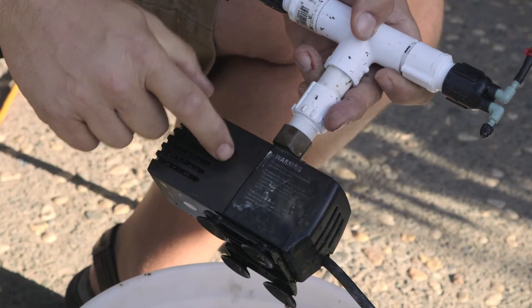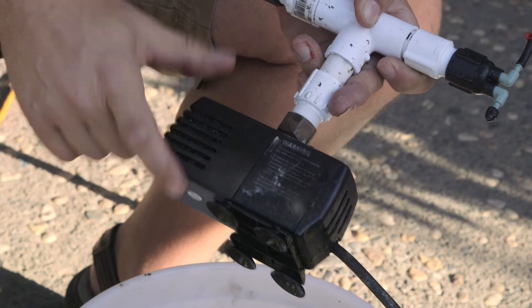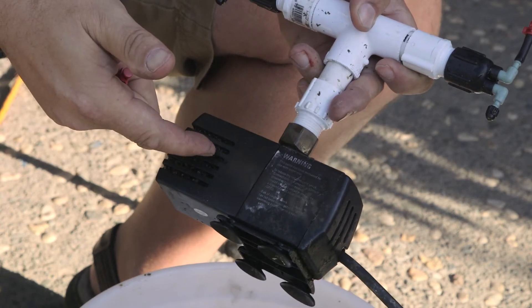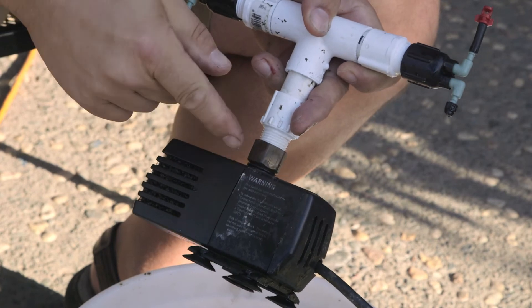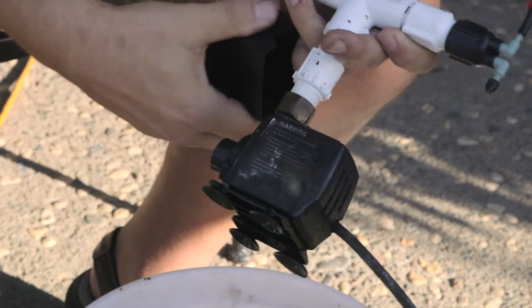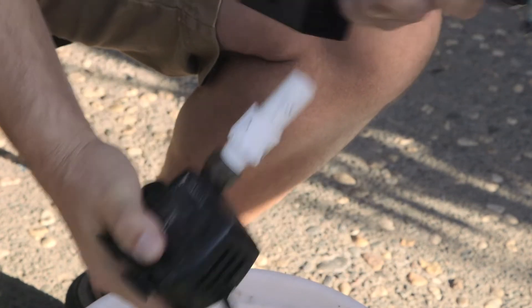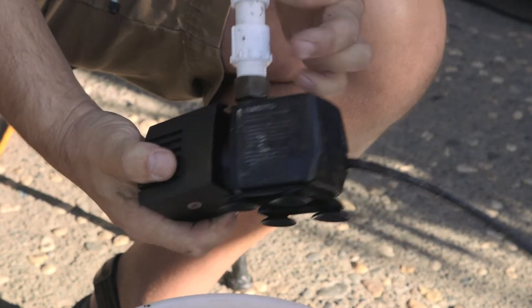The real heart of the system is the actual pump. This is a submersible pump that you can get at any type of hydroponic store. It's relatively inexpensive — roughly about 10 to 15 gallons per minute. It's attached to a threaded connector and it goes into a half-inch PVC.